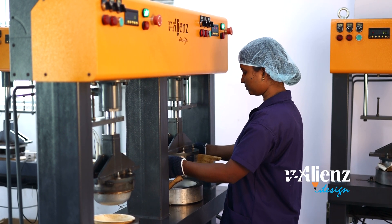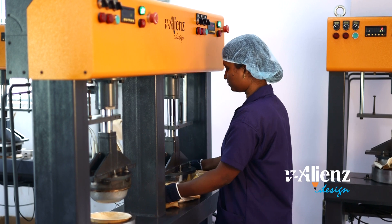Weight and cut option, enhancing quality with a weight and cut option designed for deep bolts.